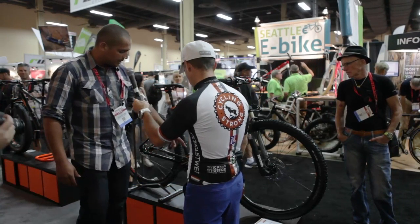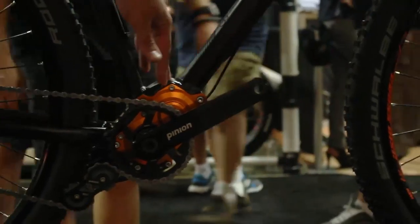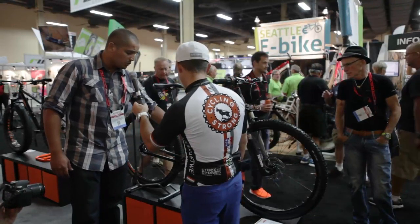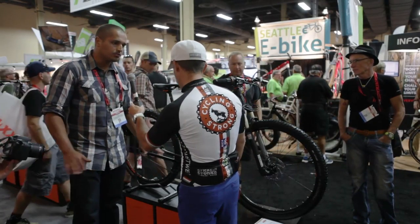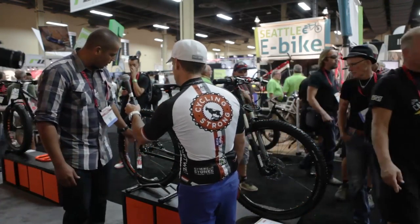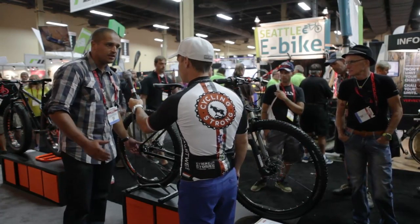This is a Pinion. The Pinion has 18 gears internal inside the bottom bracket. All you have to do is drain it once a year, like mineral oil. The system is completely sealed and lasts like 45,000 miles. No service required. You go on the trails and you don't have to worry about your derailleur hanger, your derailleur, your shifter, anything.